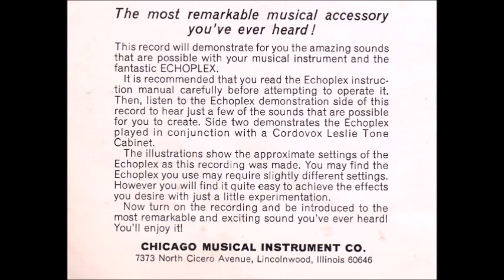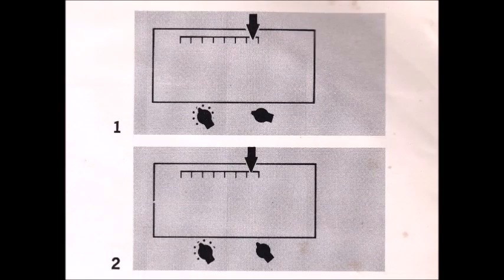Rhythm patterns can be established with the Echo Flex. The strings are being picked only once and the Echo Flex is supplying the rest of the notes. Here is a song especially written to emphasize this effect — it's called Swiss Echo. This is what it sounds like without the Echo Flex. By adding the Echo we find it produces the effect of an entire guitar ensemble. The third illustration shows the approximate control settings.